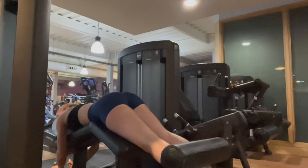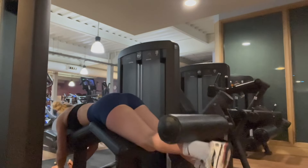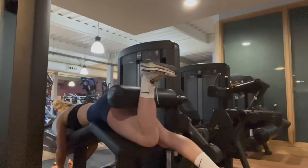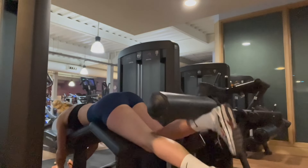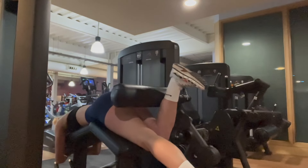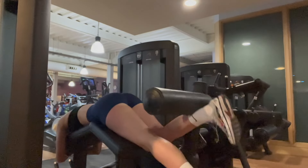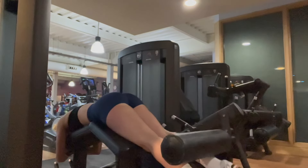I'm also doing single leg curls, which are really good — again the same 12 to 15 reps per leg. Make sure you're training evenly: if you stop at 10, do 10 on the other leg too. You can't have one leg stronger than the other or one calf fatter than the other.